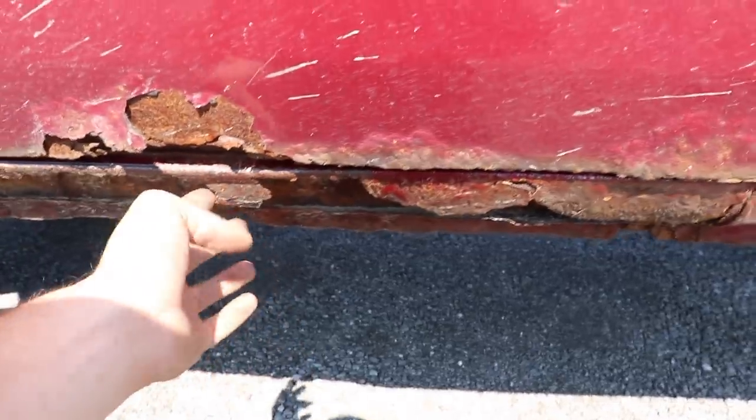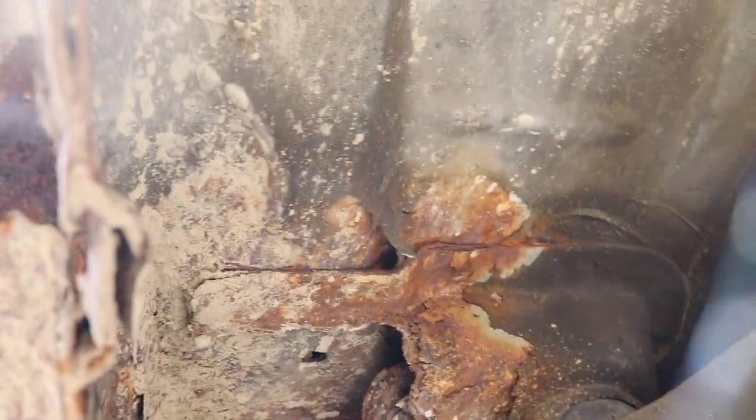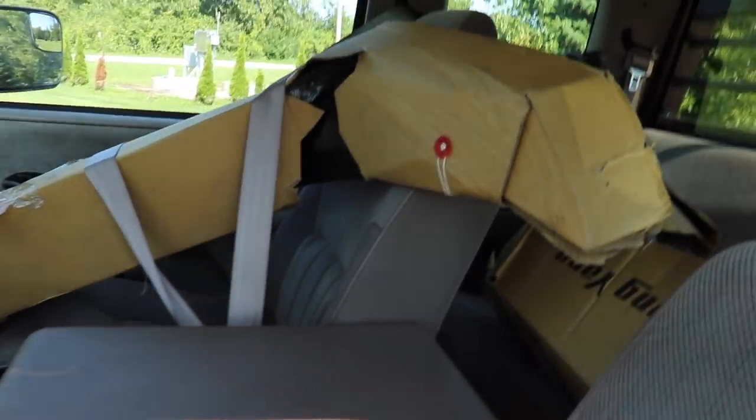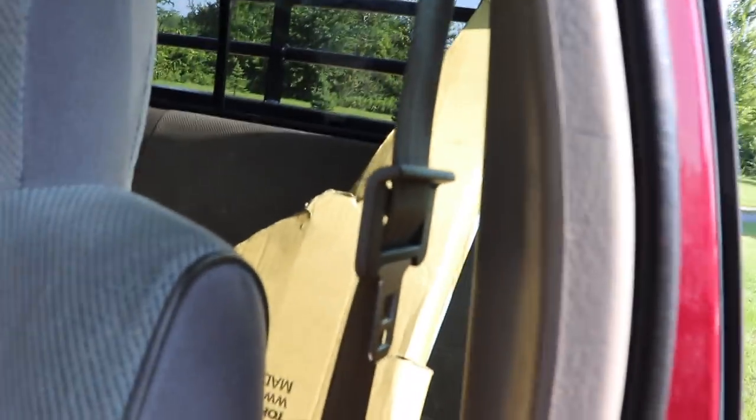So new inner and outer rockers for both sides. New cab mount right there. We've got the inner fenders in here, just buckled that one down so it doesn't slide over and hit them in the head or something driving it. And then we've got the other one in the back seat. Hopefully that doesn't get annoying — should be fine.